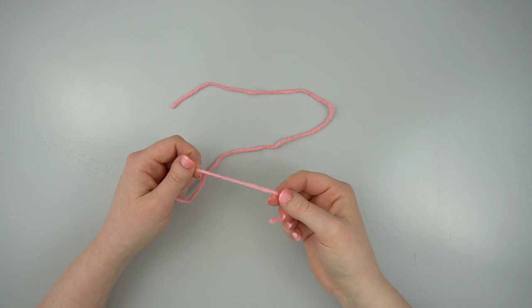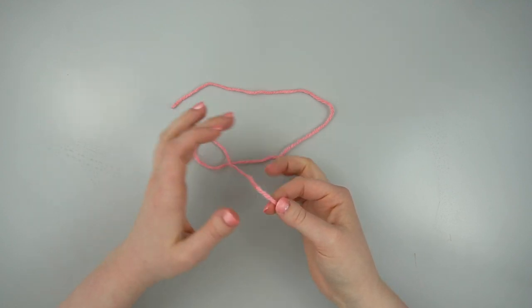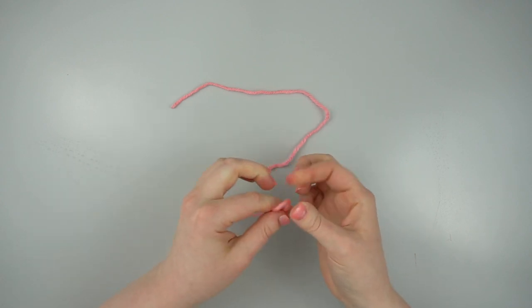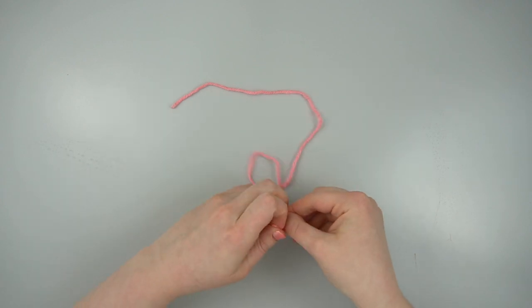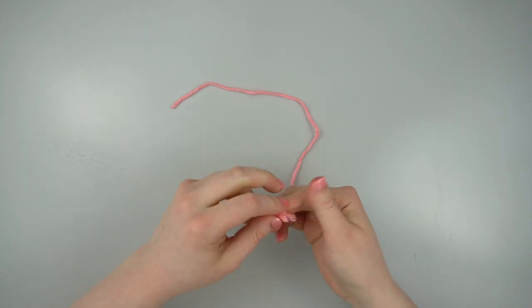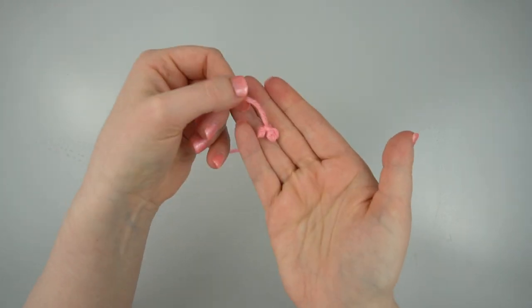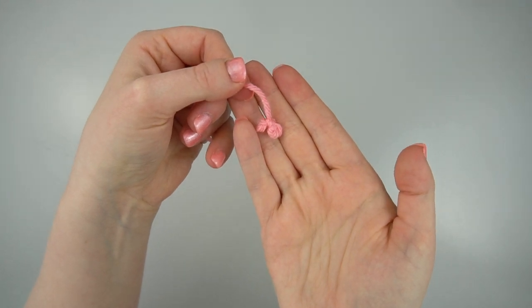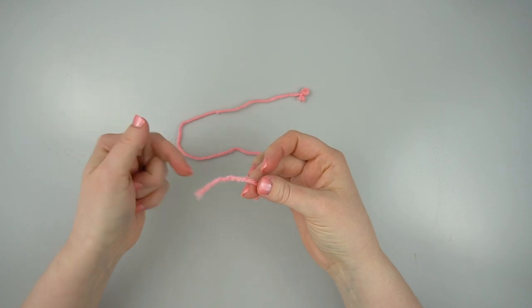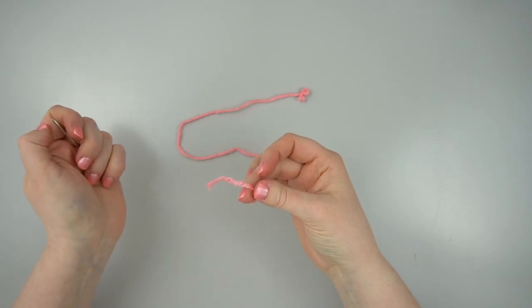Start by taking your strand of yarn and making a big tight knot at the end. You want to make sure it's big enough that it won't pull through any holes between the stitches inside the head. Thread the other end of your strand through the yarn needle and set it aside.